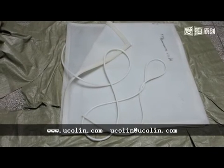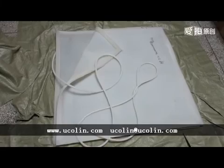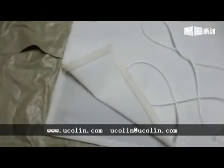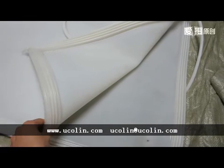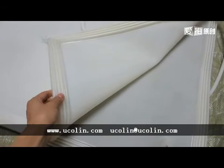The silicone vacuum bag is made of two sheets of silicone sheet — the up sheet and the down sheet. This is the up sheet, and this is the down sheet. And this is the seal part around the silicone sheet.